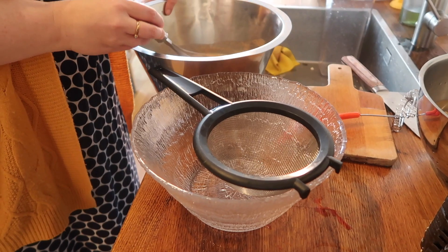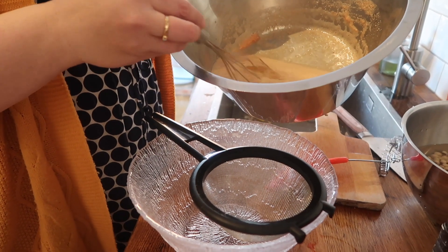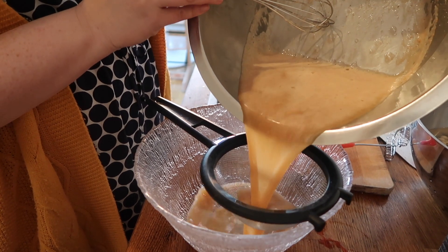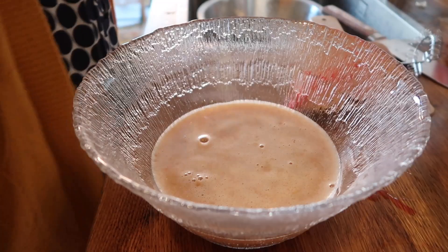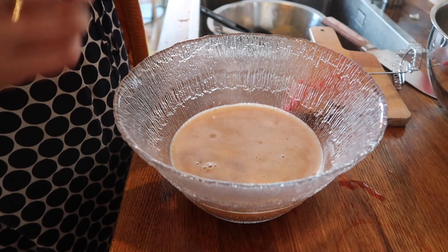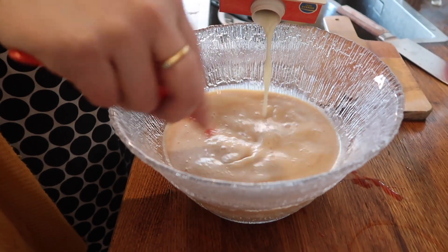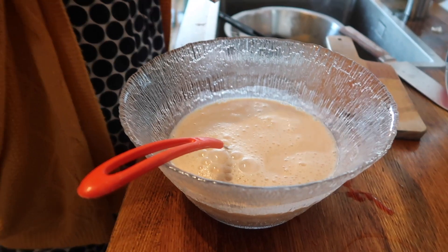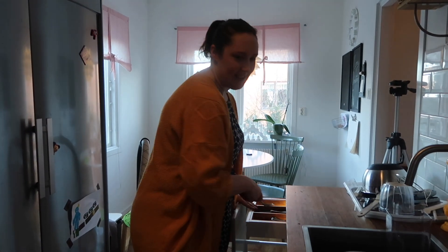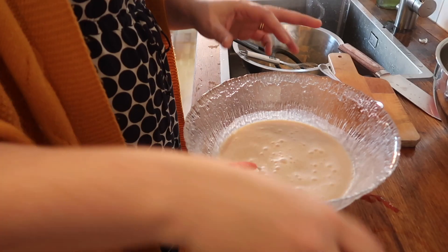Now we're finishing the baobab juice. It has soaked in water and I'm sieving it because I don't like the tiny bits left over — you don't have to do that but I prefer it. You can drink it like this and it's really nice, but you can also make it more like a milkshake — add bananas, other fruits, and milk. Today we're just adding milk because that's what I have. Just a little bit of milk. I just wing it because, to be honest, I don't really know what I'm doing. It needs sugar and a little bit of vanilla.